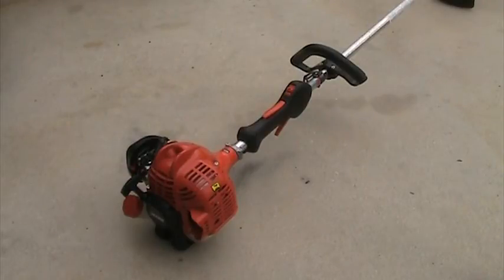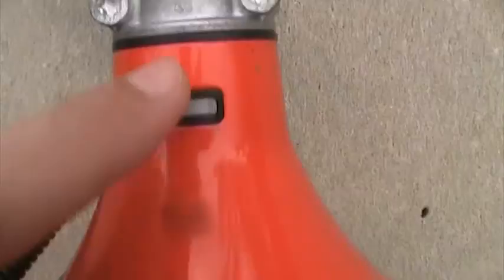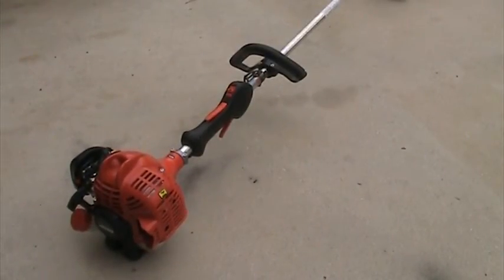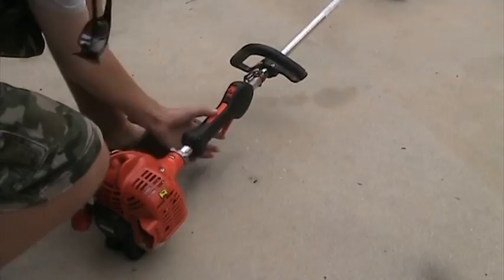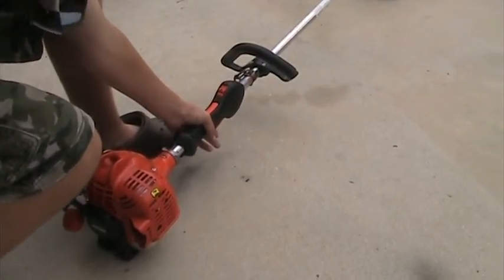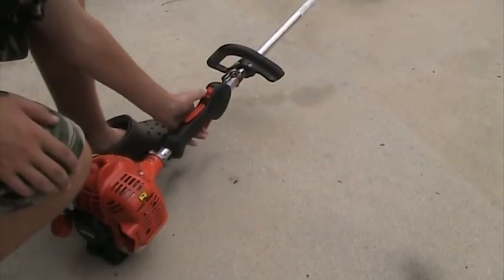It has an anti-vibration system. That grommet right here separates the engine from the string shaft end, which keeps the vibrations lower. It has a throttle trigger interlock system — you have to squeeze this down to use the throttle trigger. The stop switch is right here.